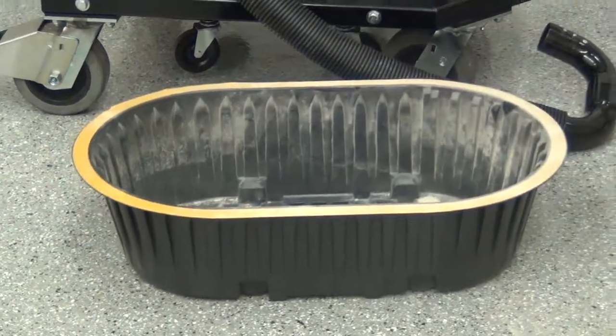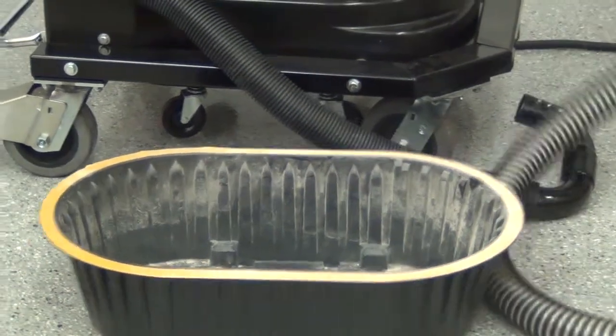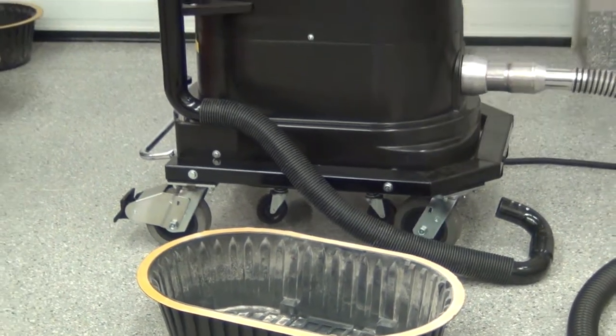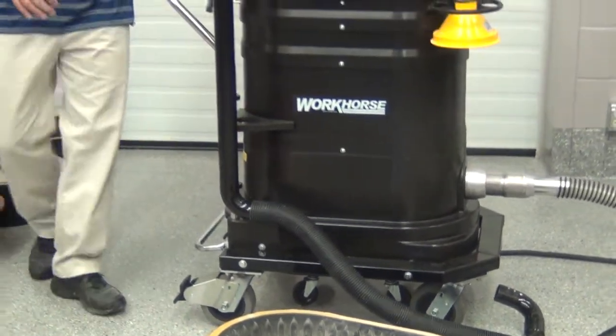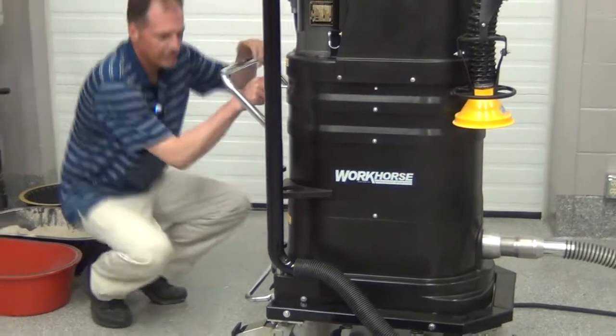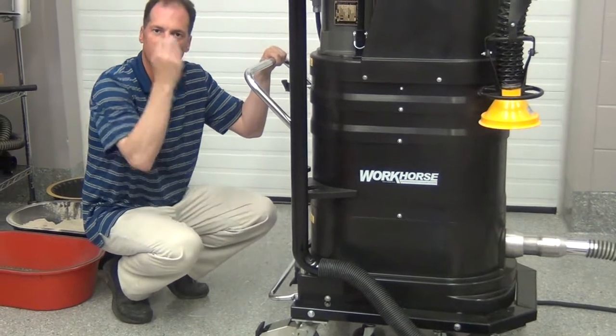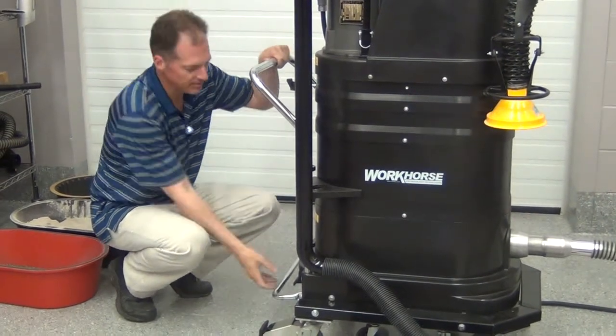Your only maintenance is done from the outside of the machine. Once you turn the unit off and let it come to rest, you then have an external shaker bar system — that's how you clean the filter. That will drop all the dust down into the dust pan.